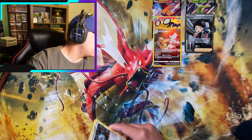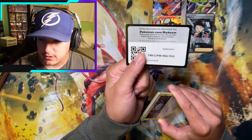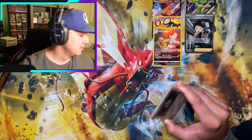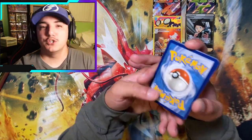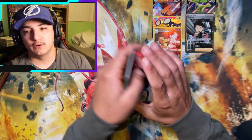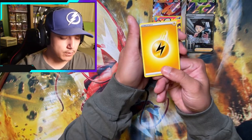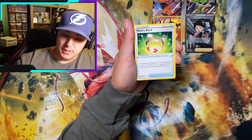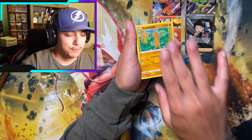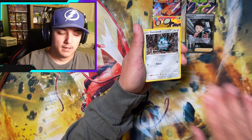Sword and Shield base set — I wonder if they reprinted this too, because we got some new code cards. Are they reprinting Sword and Shield base set? Interesting. Or maybe it's just part of that wave where they did a bunch of it. The keyword you need to put in the comments section — hopefully you watched to this point — it's going to be 'Road to 1000.'